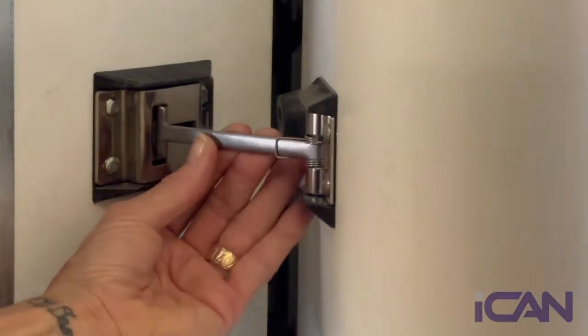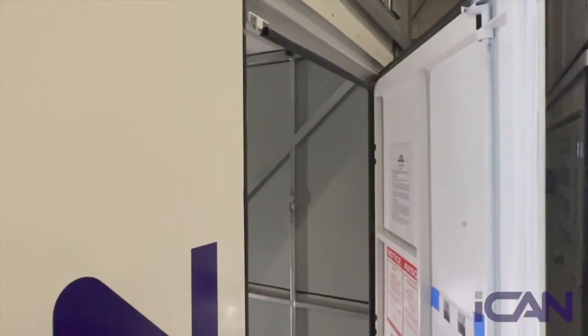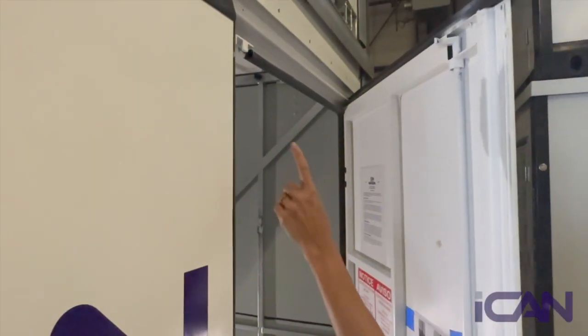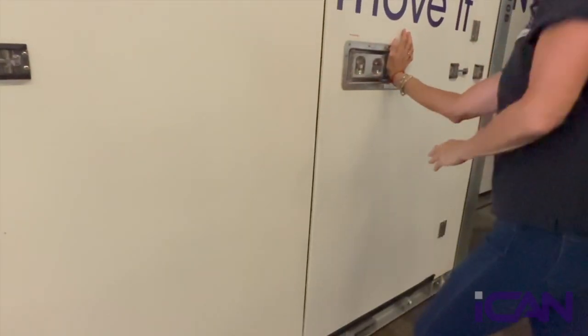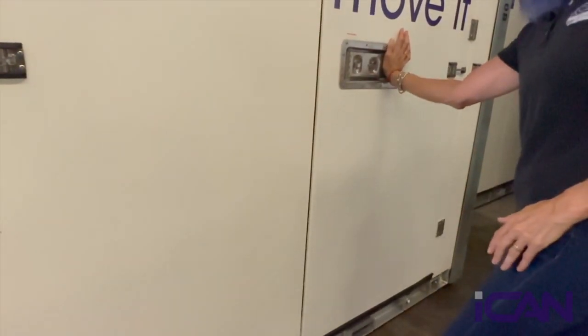Remember to unhook them when you're ready to close the doors. When closing the unit, these hooks will have to grab onto these nubs. Close the left door first, then the right. Press down hard on the latch as you swing it back, making sure the hooks catch the nubs.